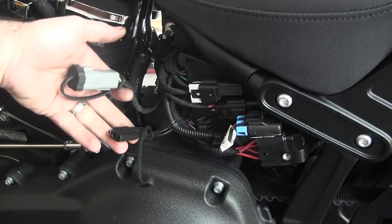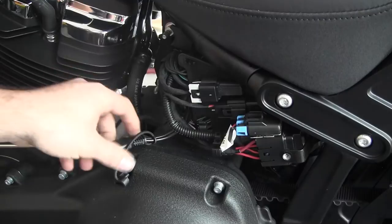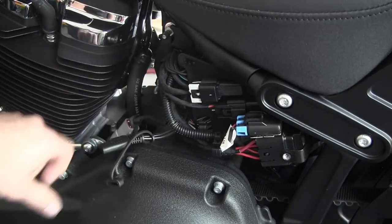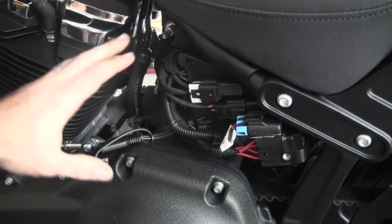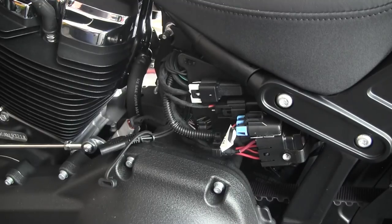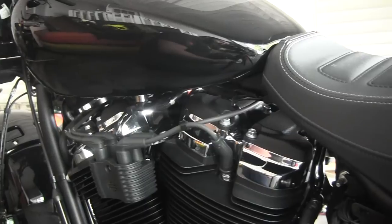Pop this cover — one screw, two little push locks — and you've got access to your accessory connector, which is a six-pin on the 2018, and your battery tender pigtail that's already attached. You don't have to try to take your seat off or do anything special to get a pigtail — it's already there.